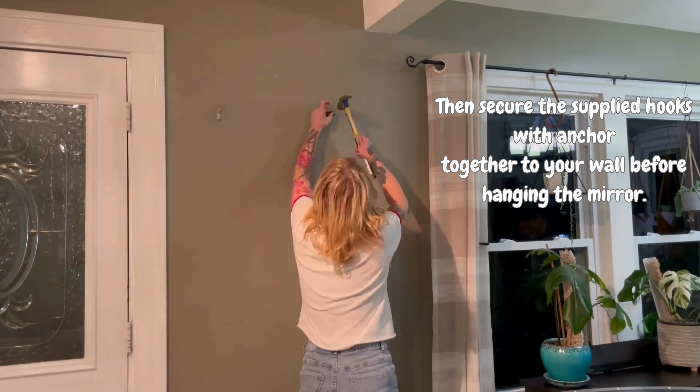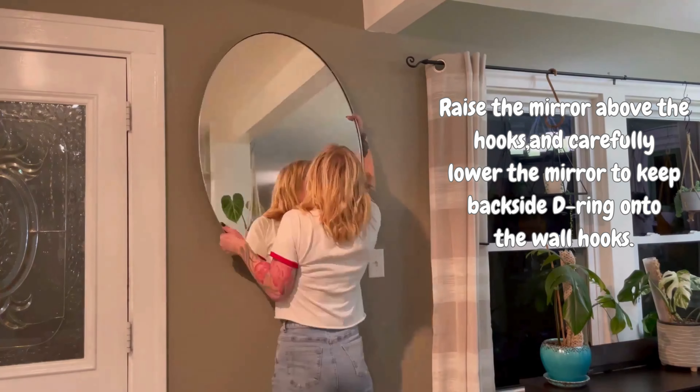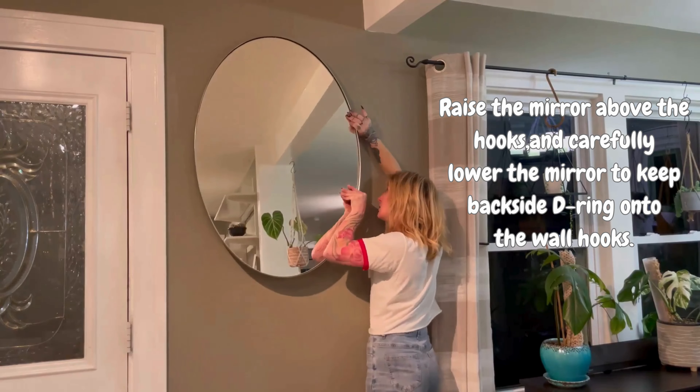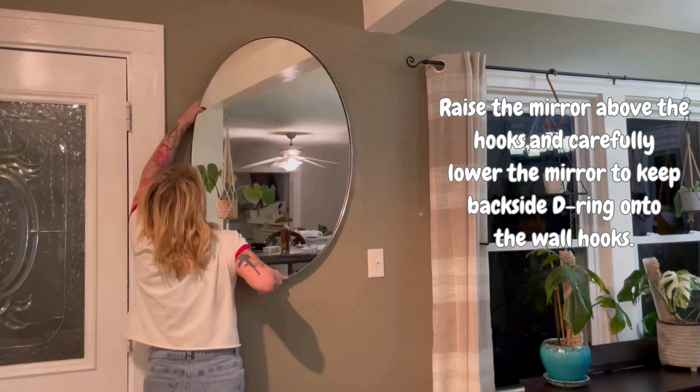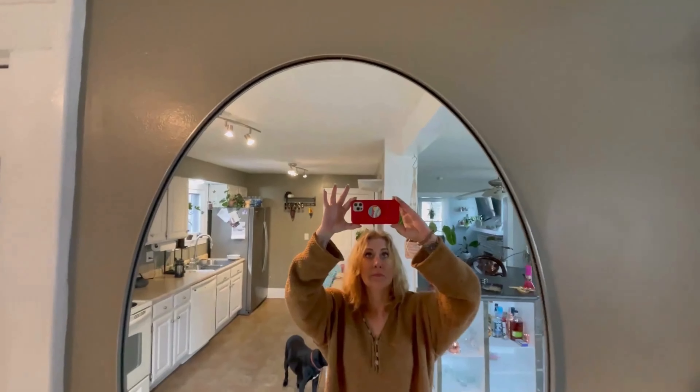Super easy setup. Then picking up the mirror and attaching it — the mirror is about 20 pounds, so make sure to get it nice and secure. And then you are done!